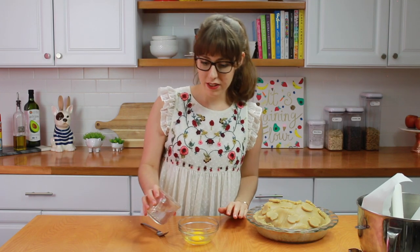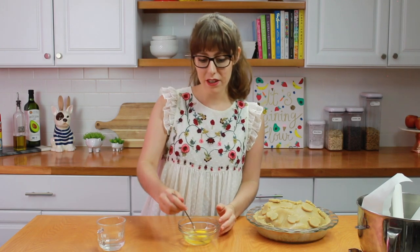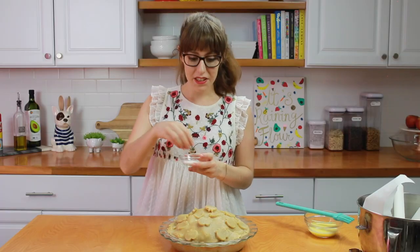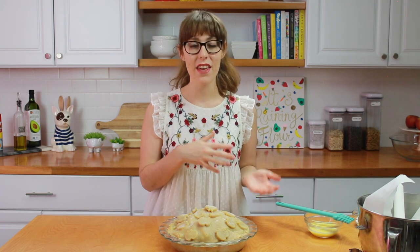It's just one egg to about a teaspoon or so of water — it's not exact, so don't worry if you put a little bit more or less. Once the egg wash is ready, take a pastry brush and brush it all over. Lastly, sprinkle your pie with some granulated sugar. Now it's time to get this gorgeous pie into the oven. Bake it at 425 degrees Fahrenheit for 10 minutes, then lower the heat to 350 degrees Fahrenheit and bake for another 40 minutes.